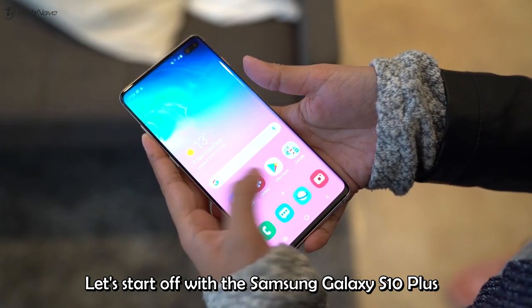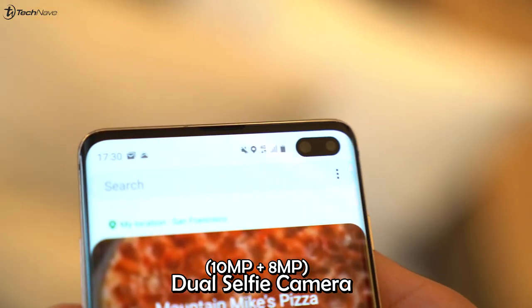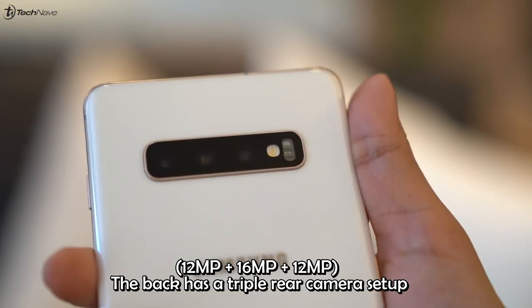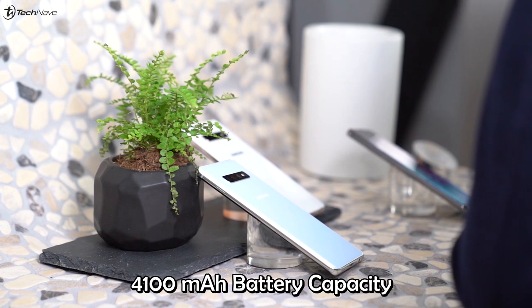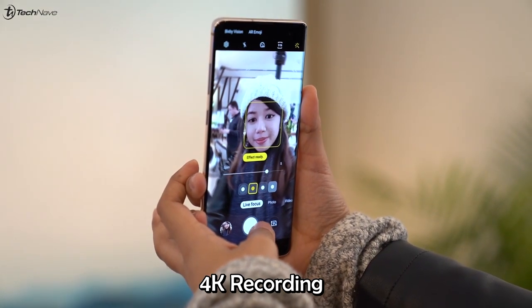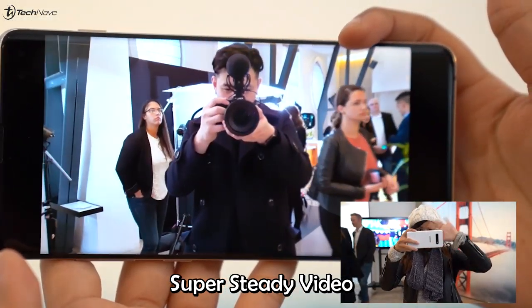Let's start off with the Samsung Galaxy S10 Plus. It's a pretty large phone with a 6.4-inch display and a dual selfie camera housed in a pill-shaped cutout display. The back has a triple rear camera setup and is charged with a 4100mAh battery. The selfie camera is capable of 4K recording, and videos recorded on the S10 Plus have super steady video.